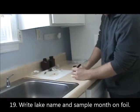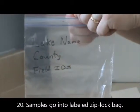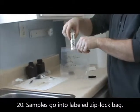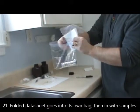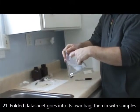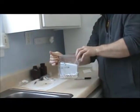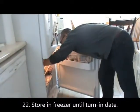Write your lake's name and the sample month on the foil packet. The samples go into a ziplock bag with your lake name, county, and field ID number. Fold the data sheet and place it into a separate ziplock bag so it stays dry, then place it in the bag with your samples. Storing your data sheet with the samples is a good way to make sure the paperwork never gets lost. Everything goes into the freezer until it is time to turn it in.